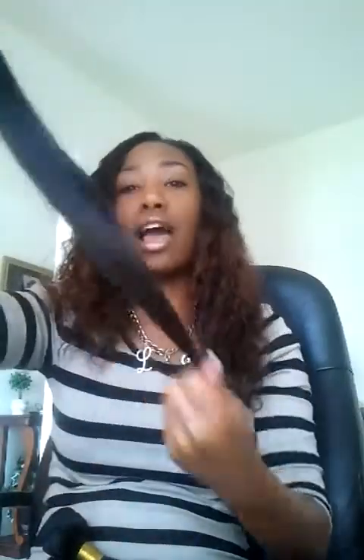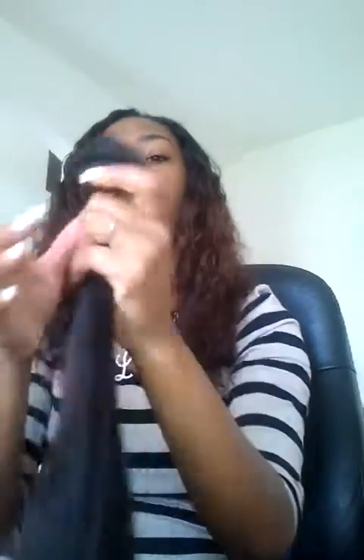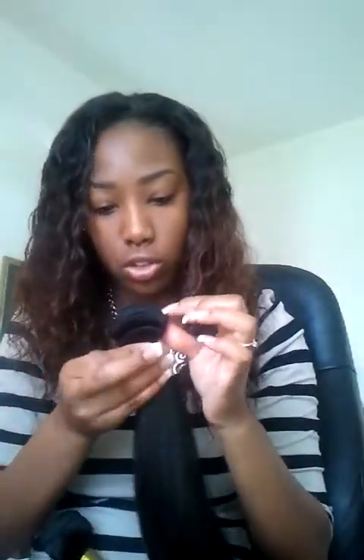The first bundle I opened was the 18 inch, and when I tell you this 18 inch feels like butter — it feels like butter. I think this is the best-feeling bundle I have. The ends are great, the hair is silky smooth, I'm not getting any tangling. It's not as thick as I would want it to be, but the wefts are constructed pretty nicely.